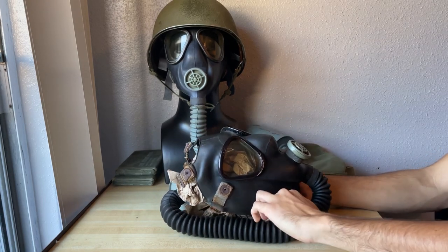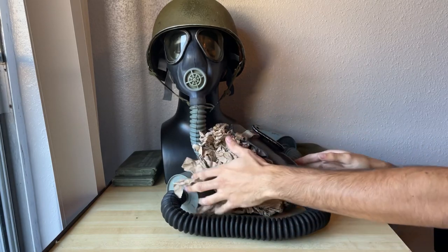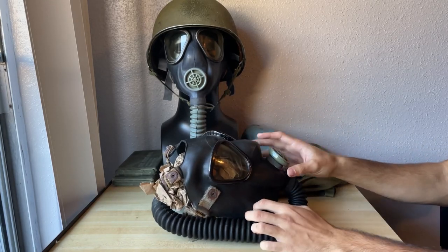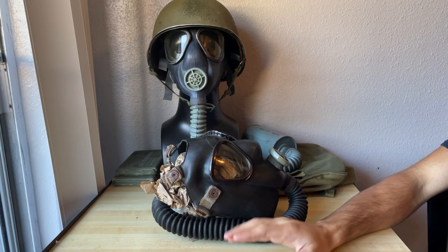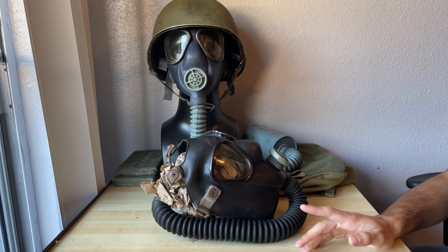Oh, that's another thing — I moved into an apartment, and right here is a large glass door. So every now and then someone would pass and stare directly at me while I'm making a video. Kind of interesting.